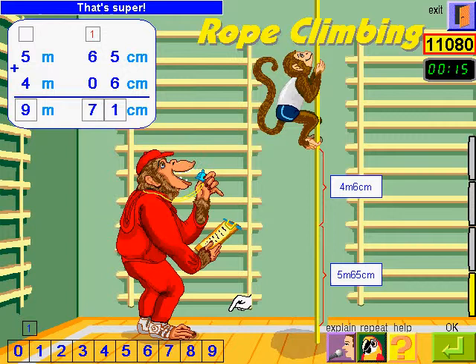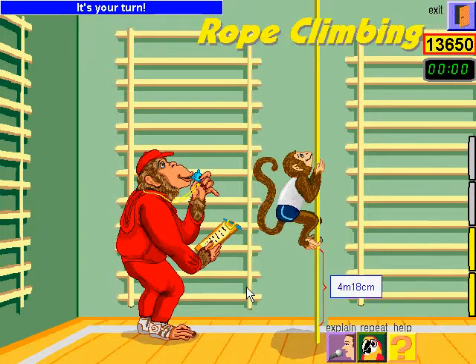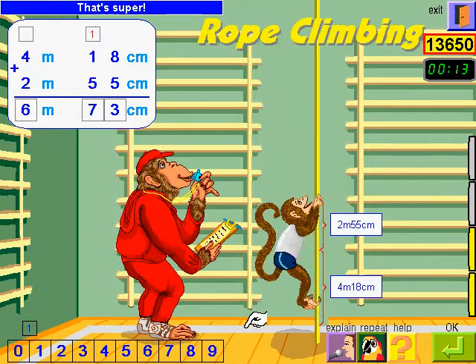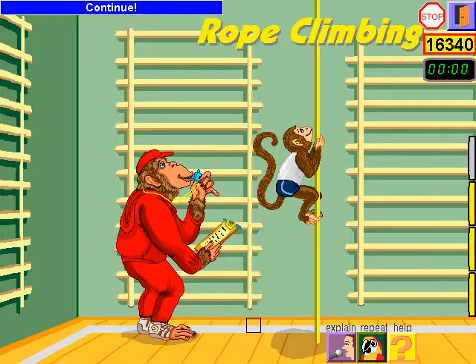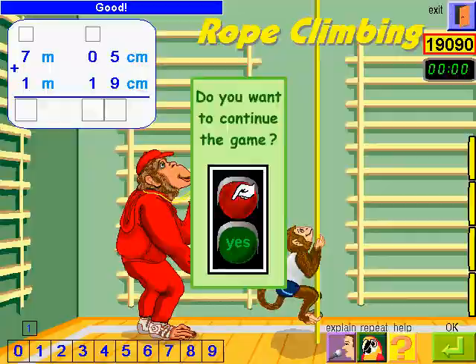It's your turn. That's super! Good! Continue! That's super! Choose an activity.